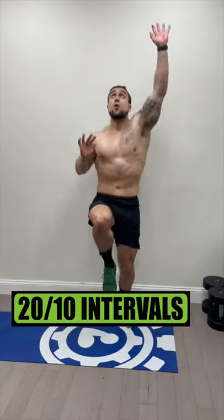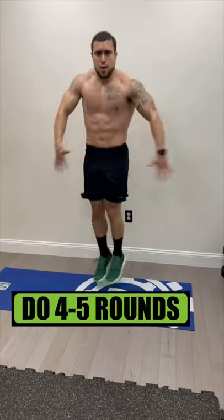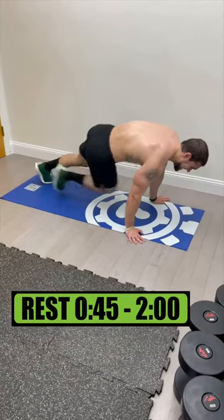Use 20 seconds high intensity, 10 seconds rest as the intervals for a four minute circuit. Do four to five rounds, resting 45 seconds to two minutes in between.